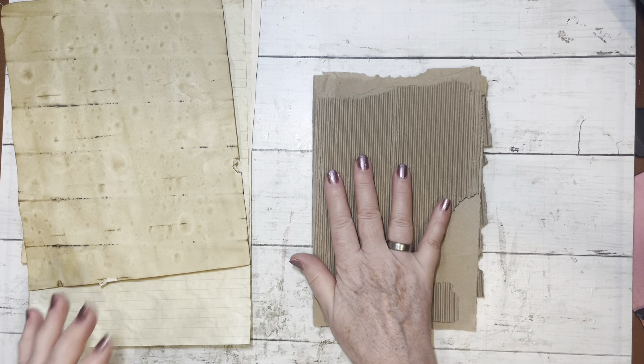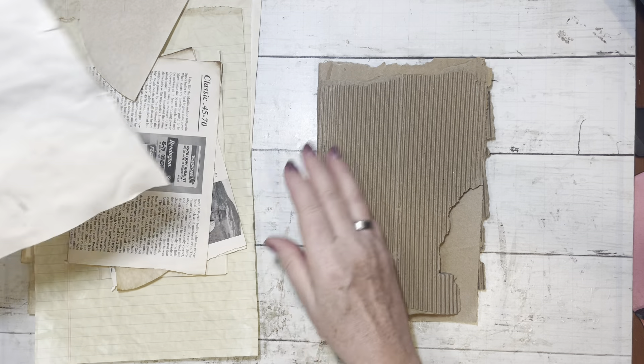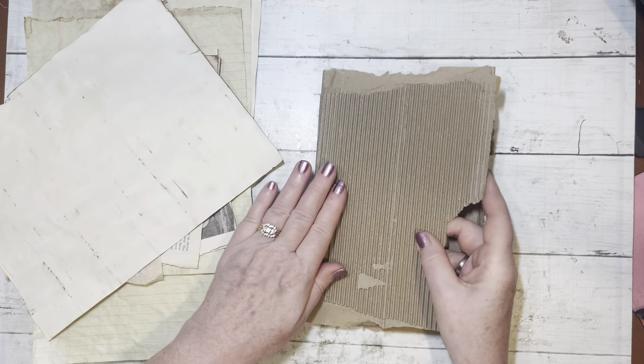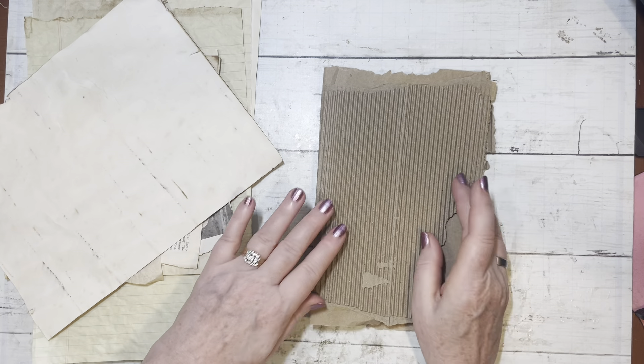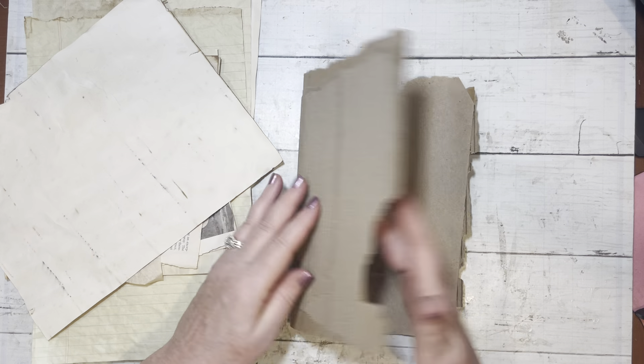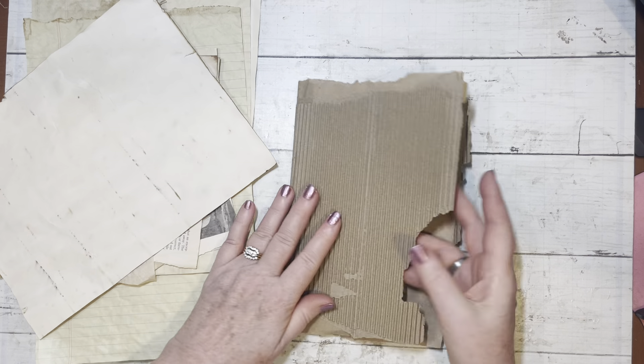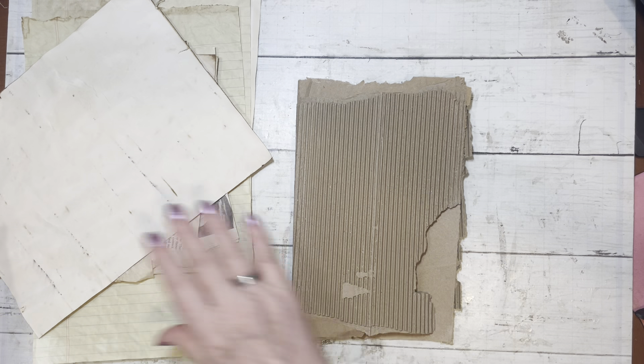So maybe you want to make one with me. Just tear. I obviously didn't use a ruler, I didn't use scissors. I just simply tore the box apart and this is what I came up with. Yeah, this is all glued down. I'm going to leave it all ragged looking.